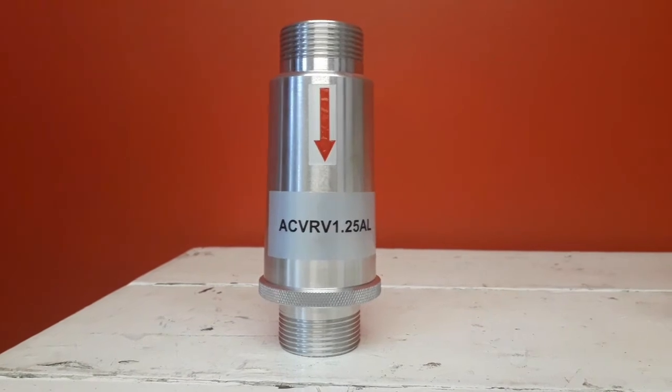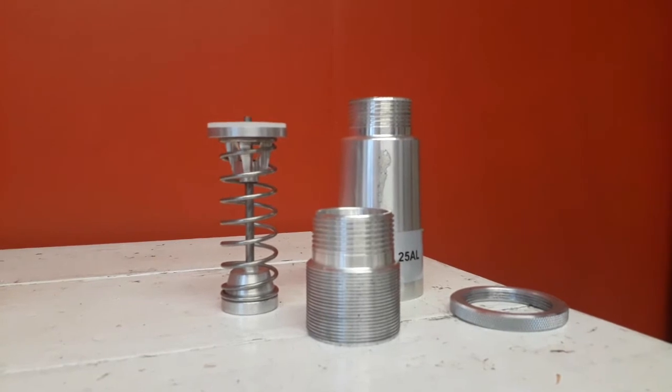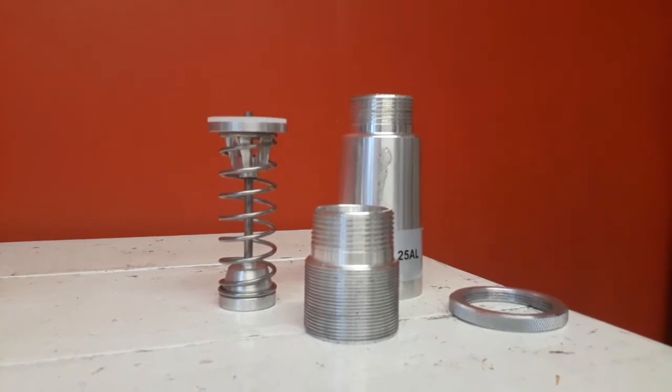Safety pressure relief valves are set so the maximum volumetric output capacity of the blower can be released at a pressure slightly below the maximum operating pressure.